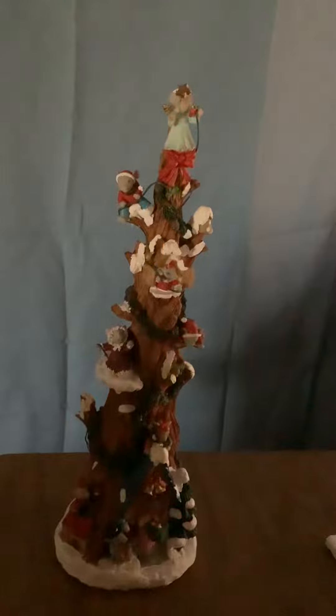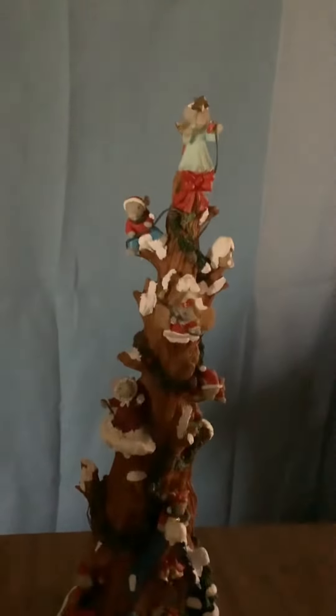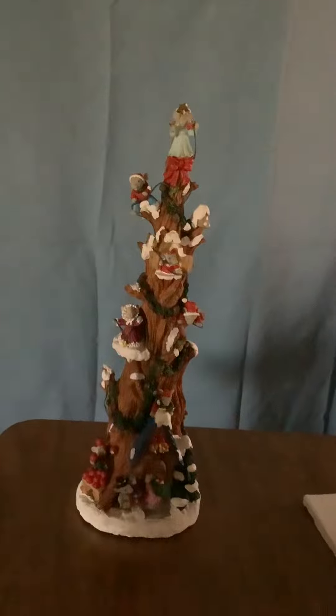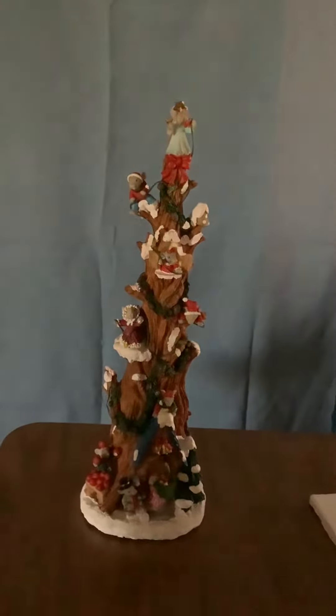Here's the figurine with the lights on, and then we're going to turn the music on for Jingle Bells. I guess it plays a couple songs — Santa Claus is Coming to Town, We Wish You a Merry Christmas.